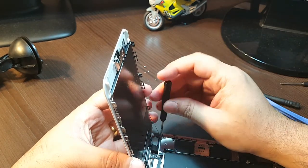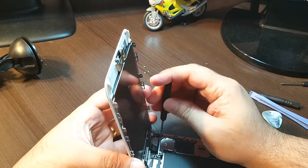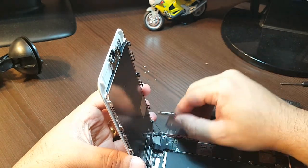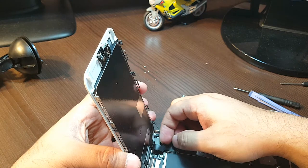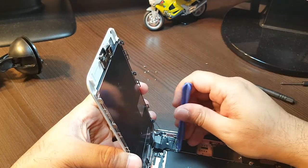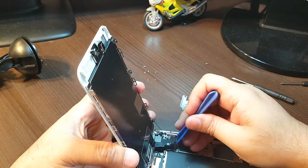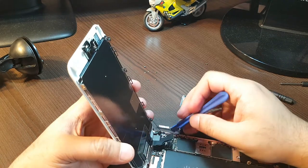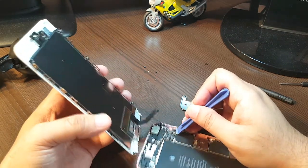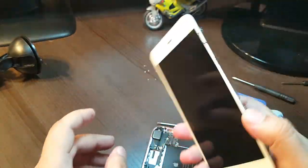At the corner I have something else too — one more screw, I will take this out. Okay, totally six screws. After taking these out you can take your display off. Okay — one connector, two connectors, and here one more — I can see three connectors.